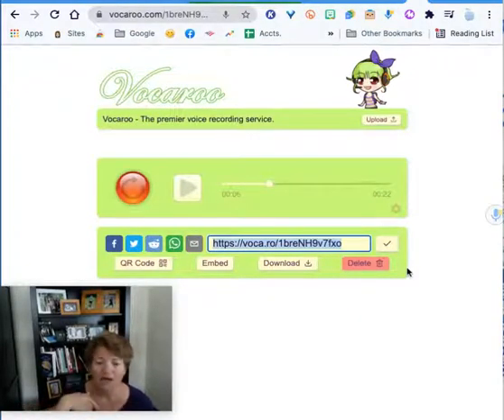Vocaroo is a site that is just absolutely wonderful. It's free, it's easy to use, and they just keep making it better. I recommend that you try it out.